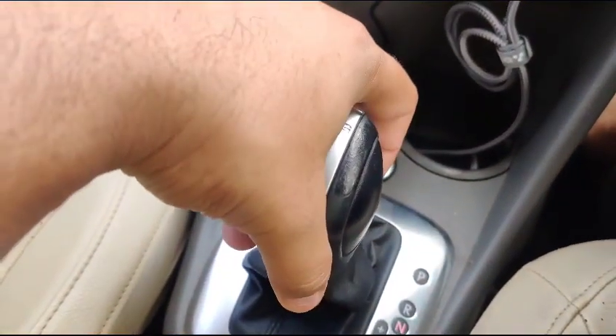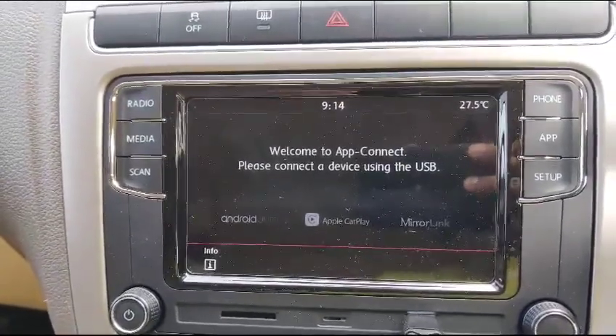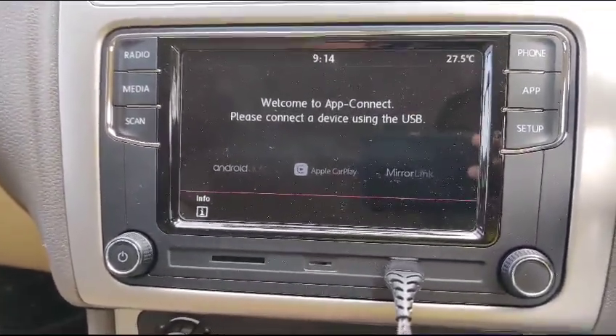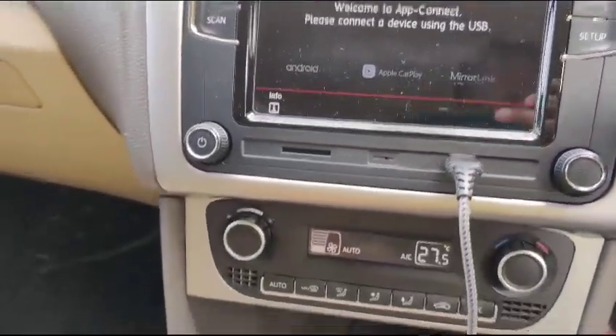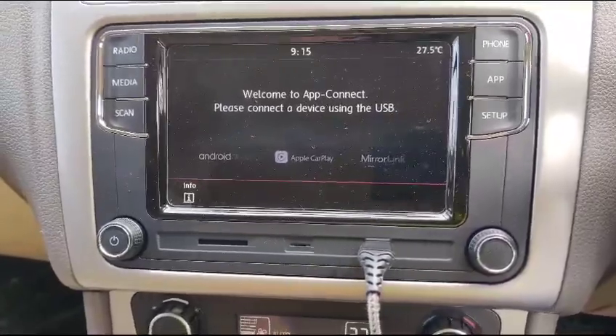I put this into neutral but it still showed the rear view for about 5 to 10 seconds. This is what it looks like — from Vogue squad. Everything is good, it's working fine, no issues. Thank you.